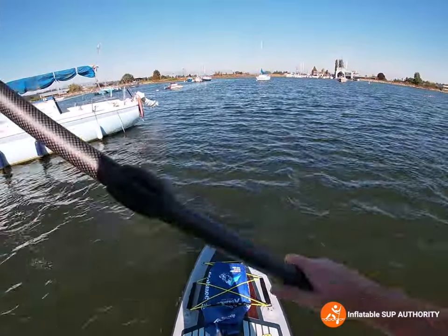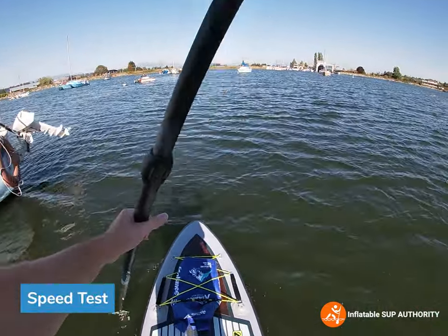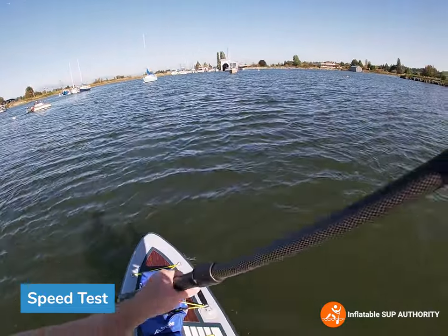We are now going to conduct the speed test on this board — we're going to go with the wind and against the wind.